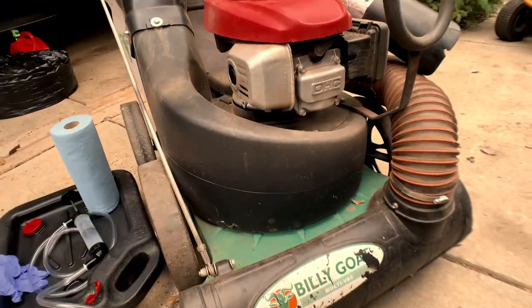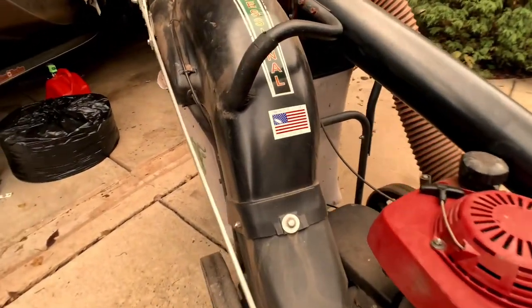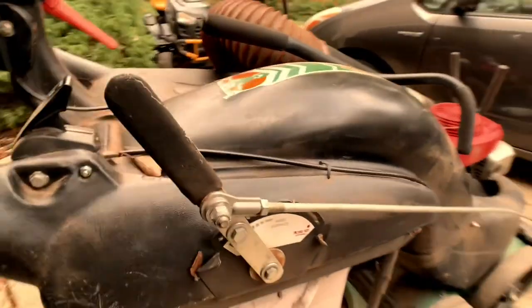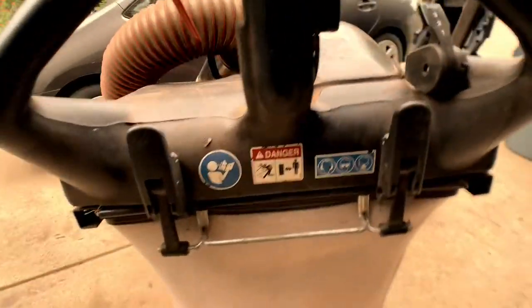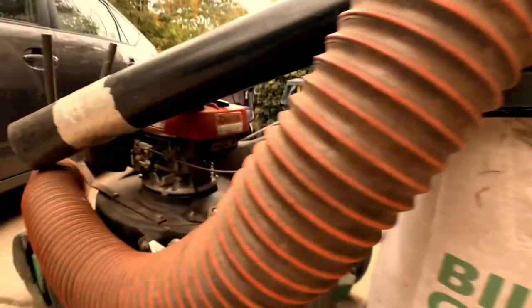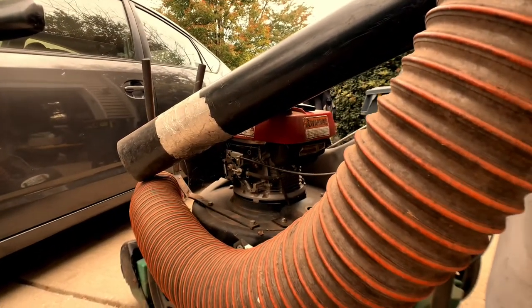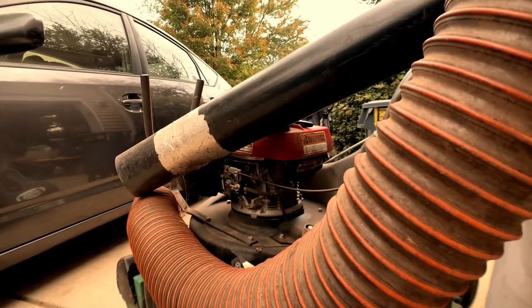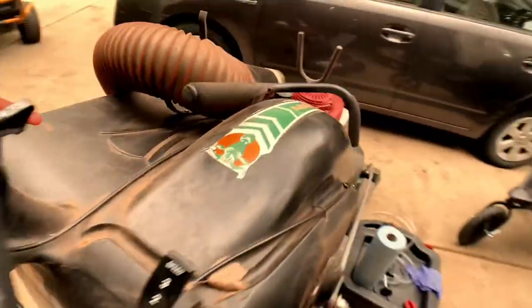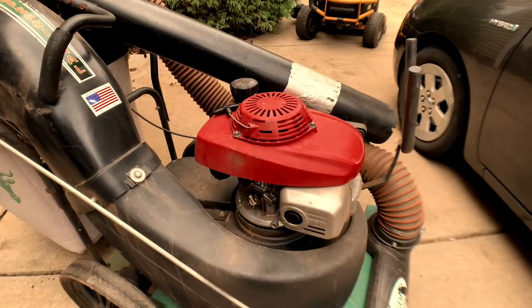Here she is, the billy goat. I used this last year and didn't realize how much I was actually going to love this thing, because it is sort of a unitasker that really does just suck leaves up. It's a lawn vacuum, but the amount of hours it saved me from cleaning up leaves — definitely worth the investment, especially buying it used. So this is a Honda motor. It comes with the Briggs and Stratton or a Honda. I was looking for one with a Honda, and it just so happens I found one in South Carolina, right across the border from North Carolina. That gentleman was selling one, picked it up, great deal, and I love it.